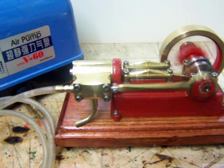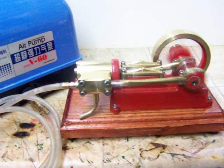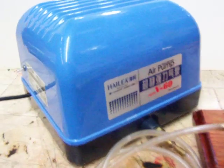Two point two point one cubic liters I think, and a four pound, which is quite enough for most of the little engines.